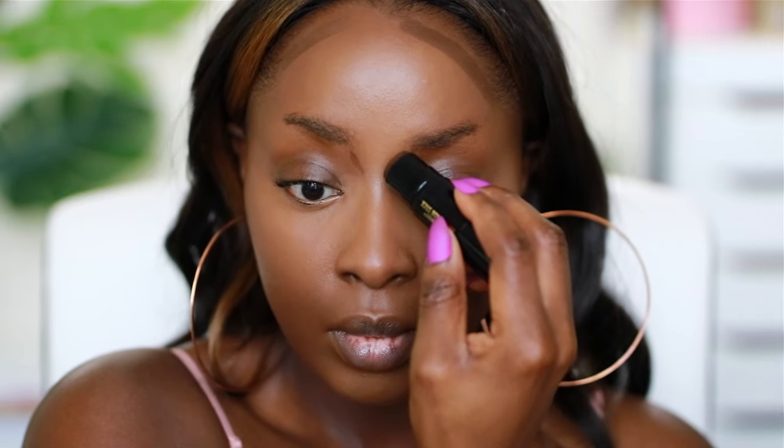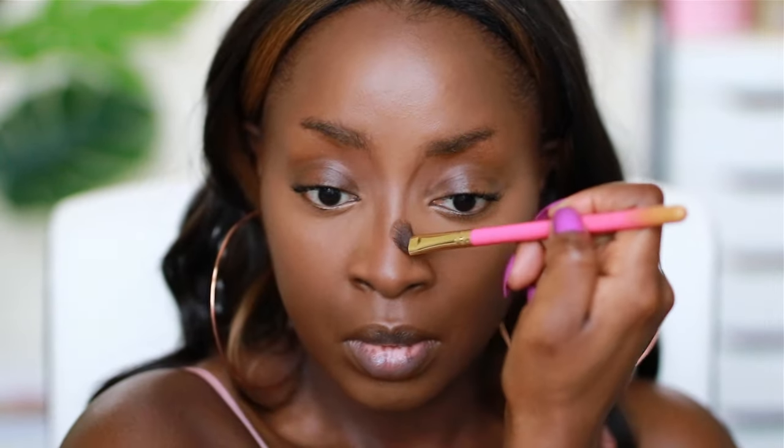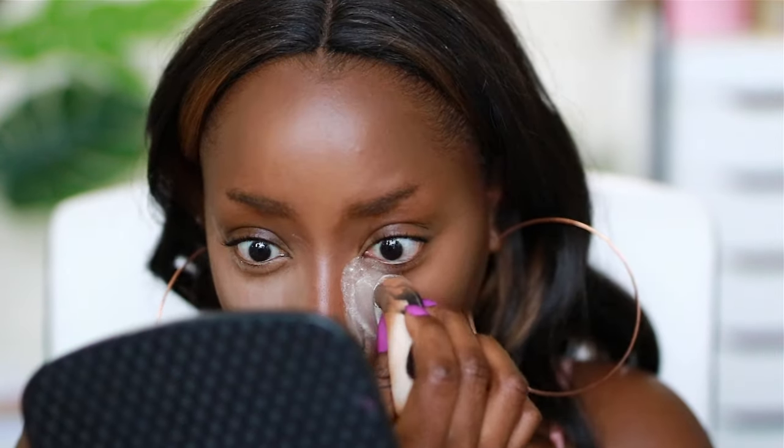Now I'm going to use the NYX Total Control Foundation in the color Deep Cool. For concealer I'm using Pretty Vulgar Concealer in Undercover Lady, and on top of that the Morphe Concealer in C355. Then I'm going to set it with the Minted Cosmetics Skin Silk Loose Powder in Light Tan. Onto the brows — brows take concentration so I can slow down and talk at that point.